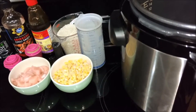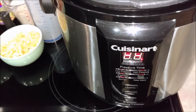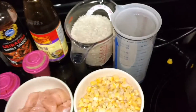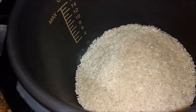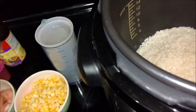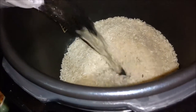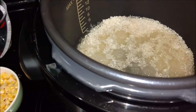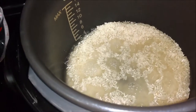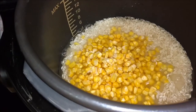Basically what they're saying is one part rice with one part water. So we have some rice here — this is two cups of rice with two cups of water. Then I'm going to throw some corn in here — looks awesome.